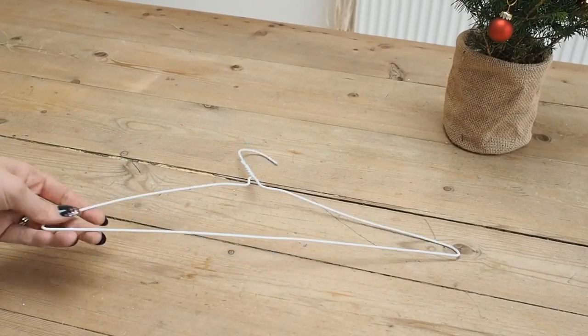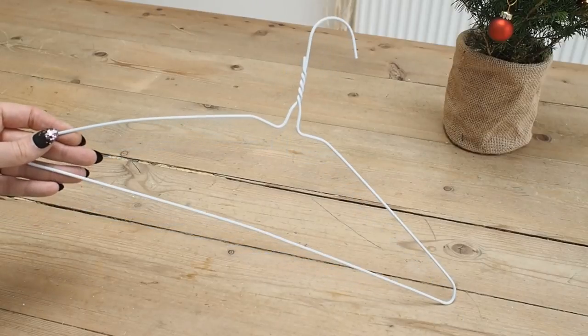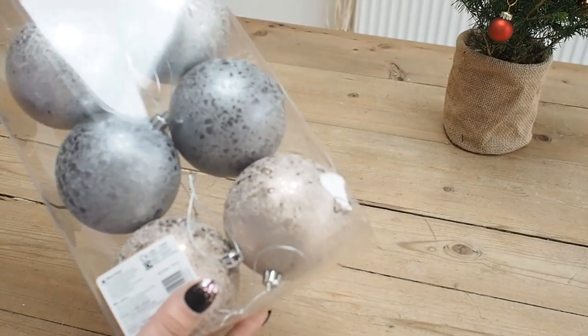So this is what you're going to need for this DIY. First up you're going to want a coat hanger. This forms the basis of your wreath and it's what you're going to hook all your baubles onto. I've just got this thin wire type but you could just use normal wire if you don't have a coat hanger.